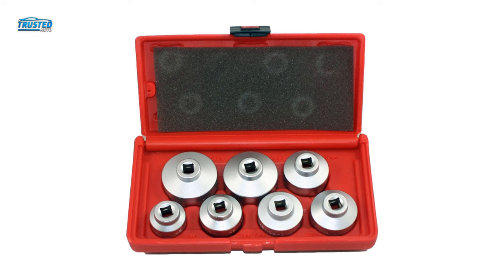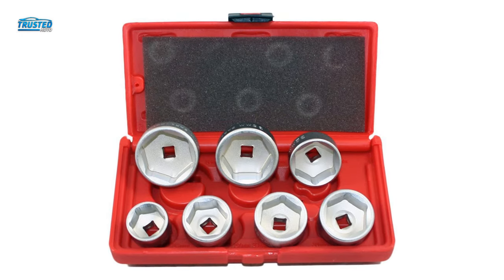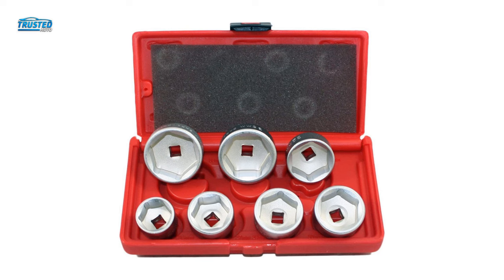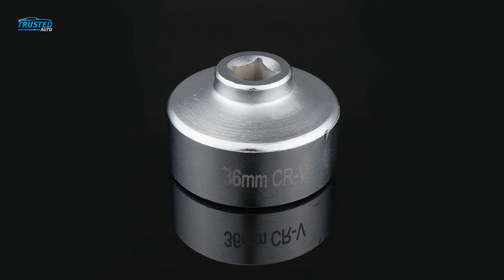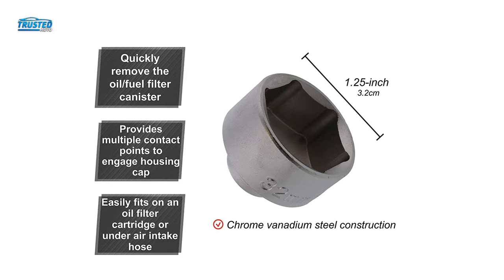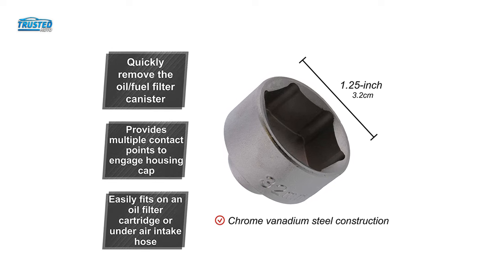Rather than just buying a single tool, this oil filter wrench set contains 24mm, 27mm, 29mm, 30mm, 32mm, 36mm, and 38mm oil filter socket sizes to suit vehicles with newer oil filter designs from manufacturers including Mercedes, Cadillac, Buick, Saturn, Saab, Dodge, Ford, Mini Cooper, and some BMW and Mack truck.